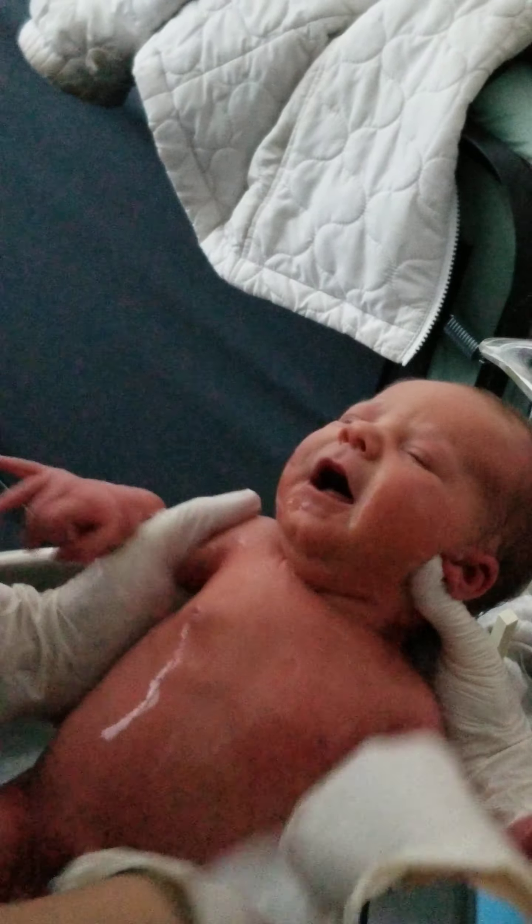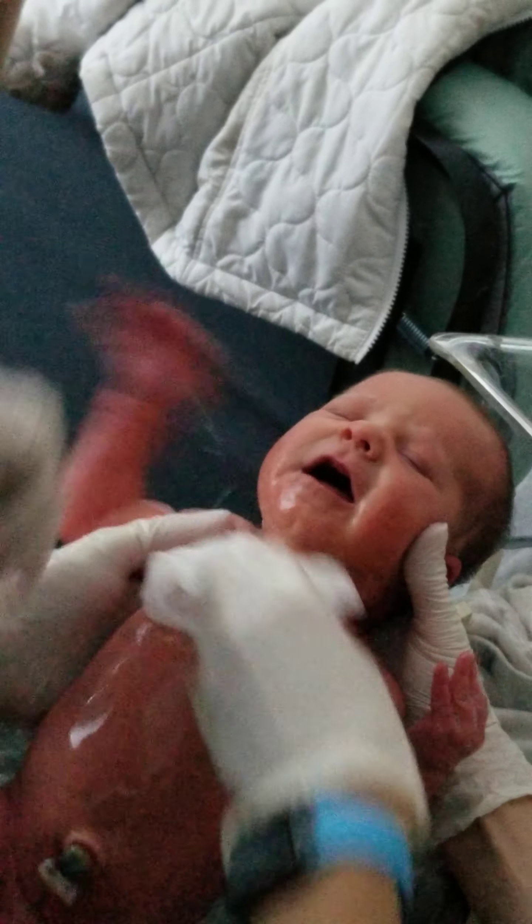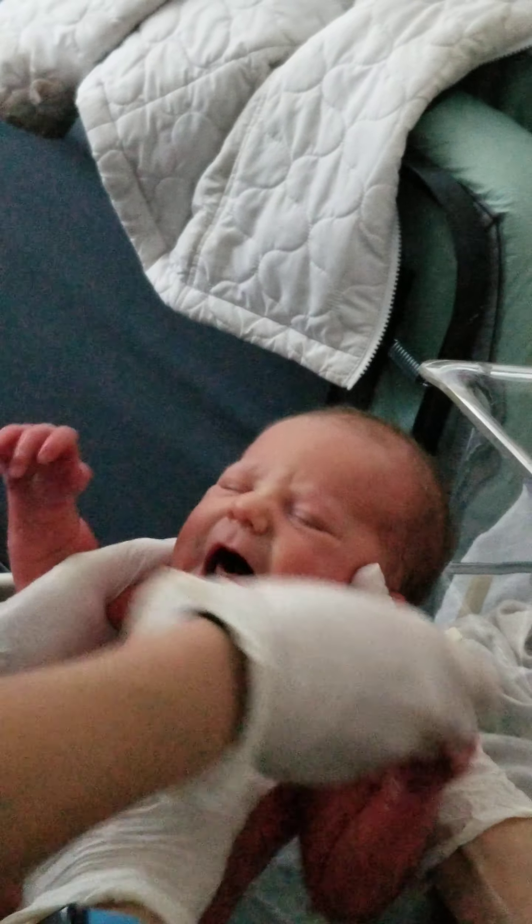Get her all wet. It is okay to get her cord wet — we are going to wash her just like normal and then you will pat it dry and check it with every diaper change. It will fall off between day 7 and 14.